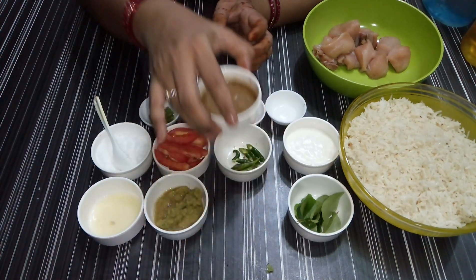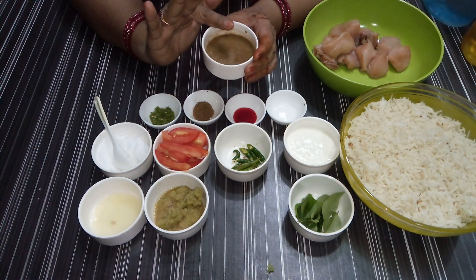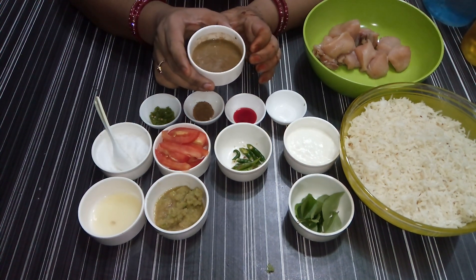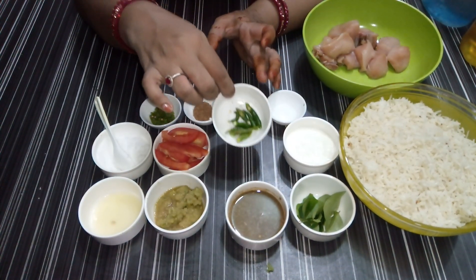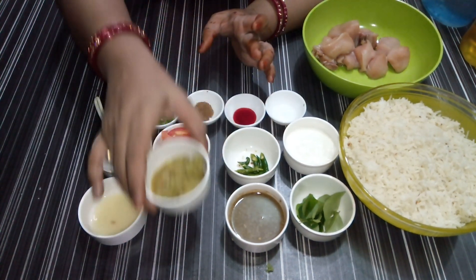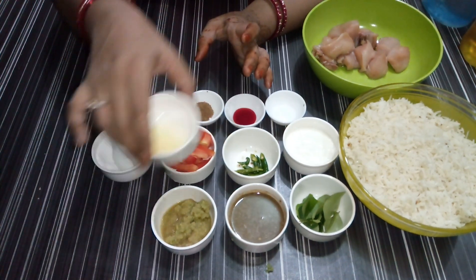I am going to mix it with 1 tablespoon of salt. I have to cut 3-4 hari mirchis. I am going to add 1 tablespoon of ginger garlic, 1 tomato, and salt.